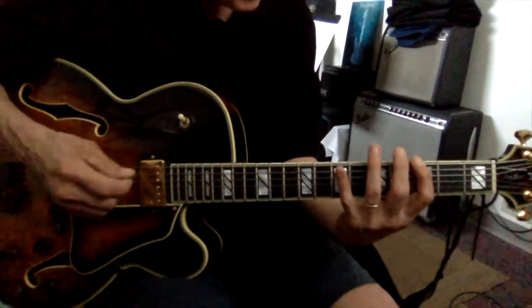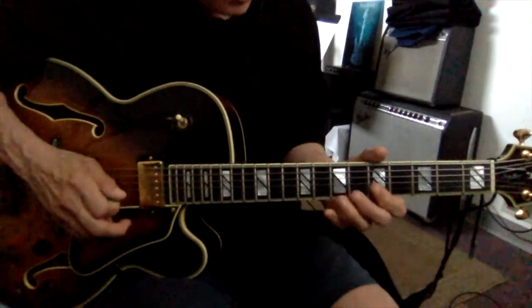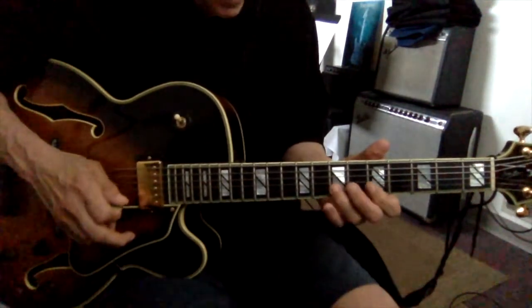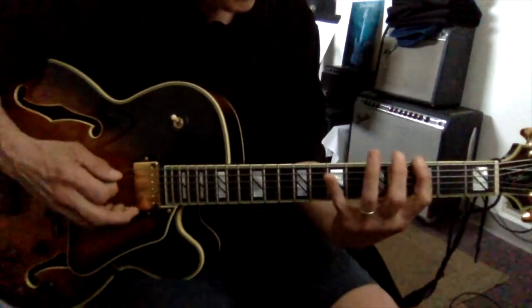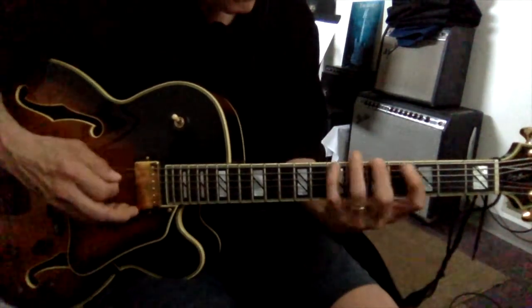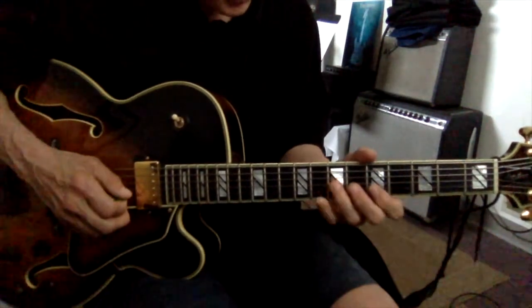It's good to go nice and slow. The fingering doesn't matter quite as much with this one as it does with the box method. The lowest two strings have the same pattern. The next two, same pattern. And the next two, same pattern.